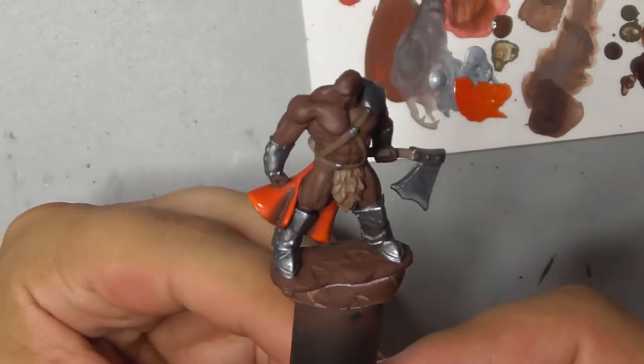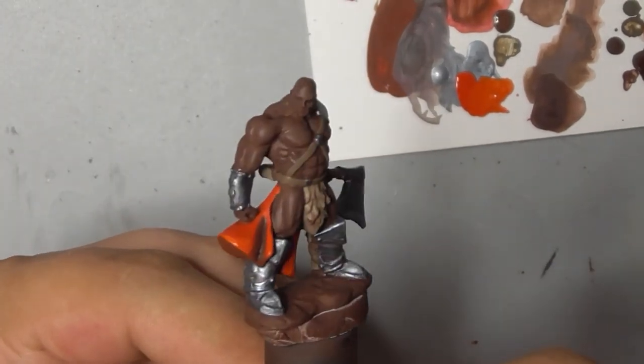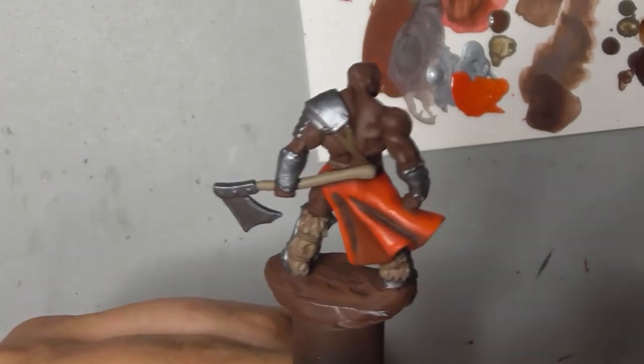And with that the model is complete. Don't forget to like this video and hit that subscribe button. We'll see you soon.